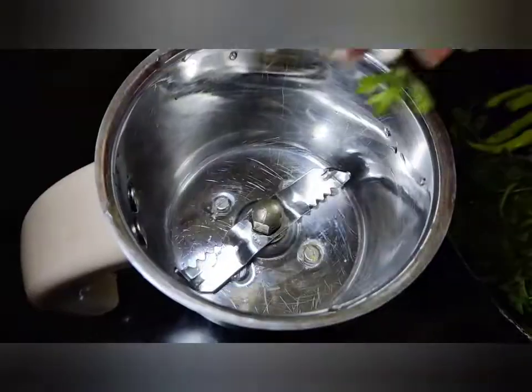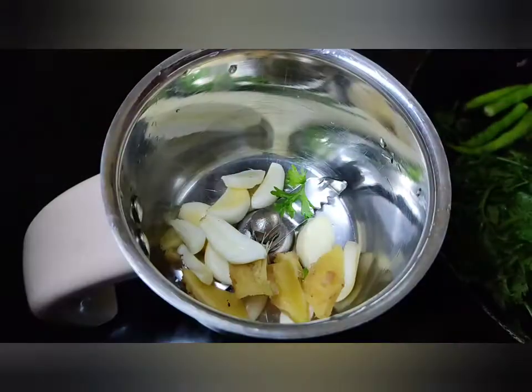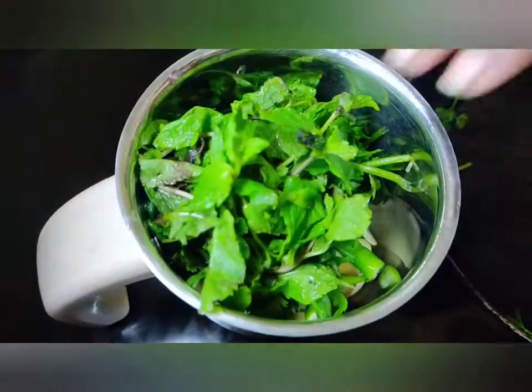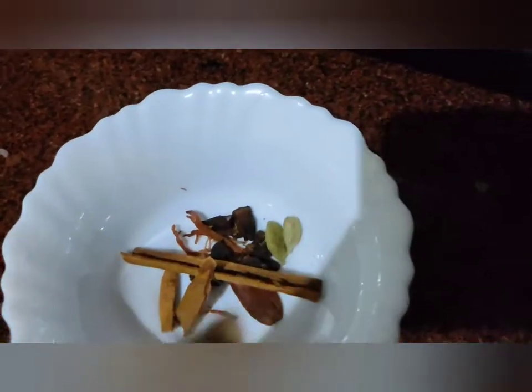Now let's put all of this in a blender and blend it. Here I have taken a kadai in which I am going to add 2 to 3 tablespoons of coconut oil or sunflower oil, whichever you prefer.